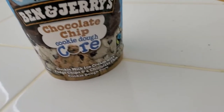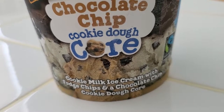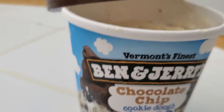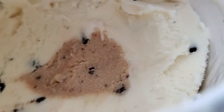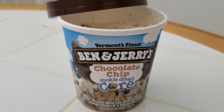On today's review from Ben and Jerry's: Chocolate Chip Cookie Dough Core. Cookie Milk Ice Cream with Fudge Chips and Chocolate Chip Cookie Dough Core. Look at this bad boy. What's going on everybody? Today's review — Ben and Jerry's Chocolate Chip Cookie Dough to the Core. Let's see what this bad boy is all about.